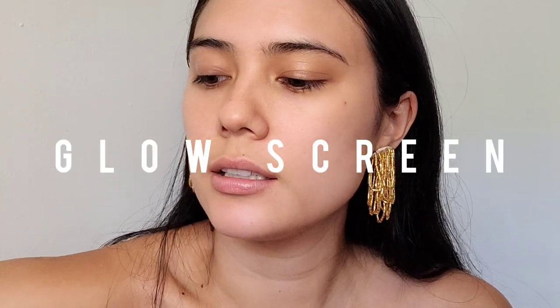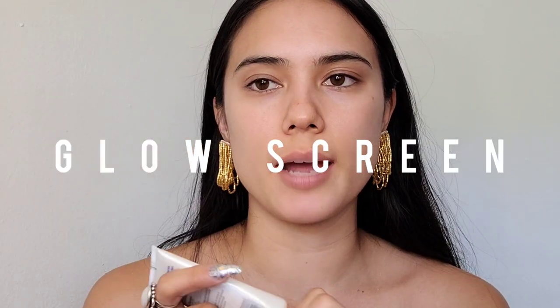I'm not going to be using foundation today. I'm just going to put a little bit of my Glow Screen primer on, and I'm going to do concealer in the center of my face, and then I'm going to just be contouring on the outer parts of my face.